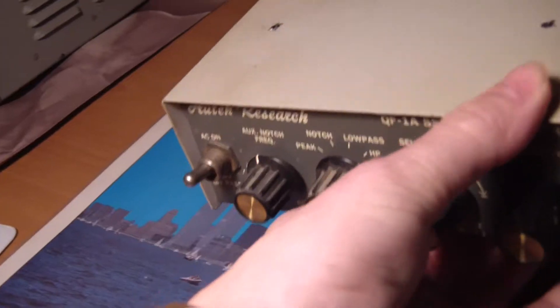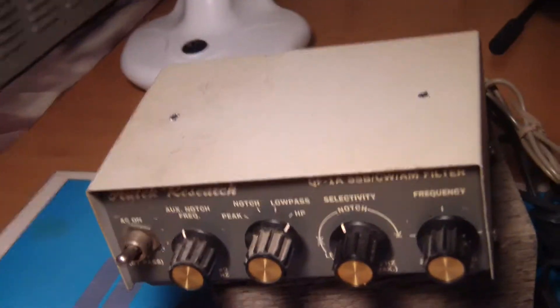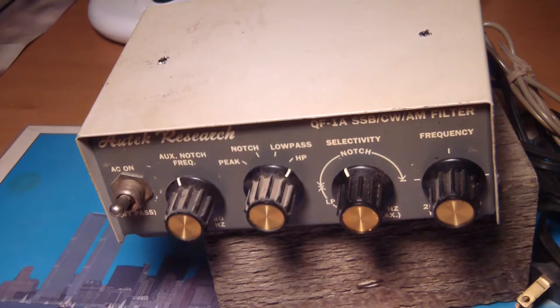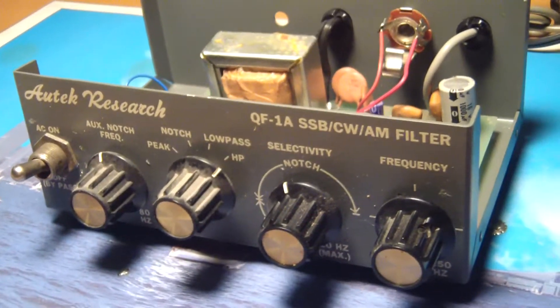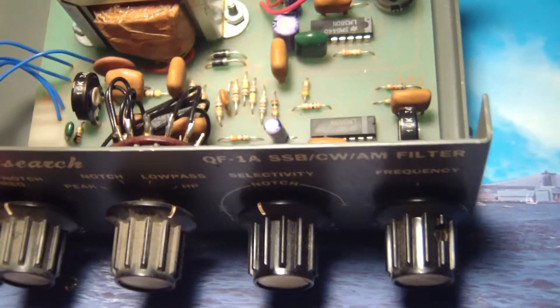I hate touching any of this gear when I don't know where it's been or who's handled it. I want to clean this up, pull the covers off, and take a look inside. And I couldn't resist — I had to pull the cover off right away.